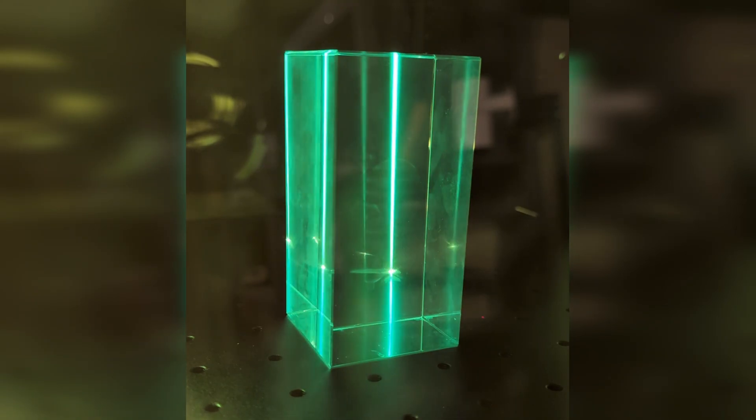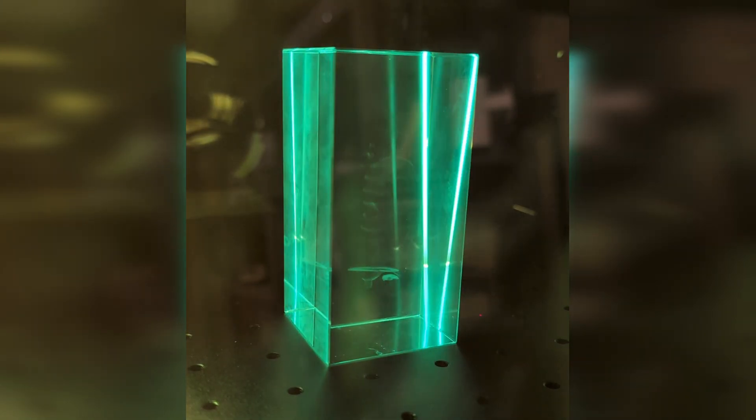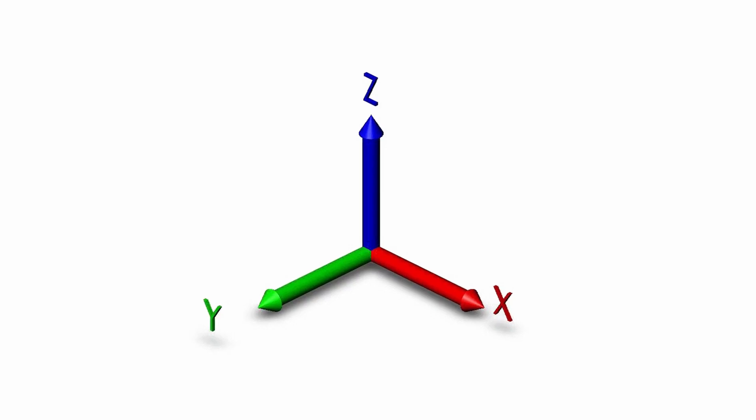And that's also why it's possible to make 3D engravings inside of glass. All laser engravers and cutters can already direct the laser beam in the X and Y axes. The Omni-X does that with a mirror galvanometer, just like many other laser machines. Some models, including diode lasers and especially CO2 lasers, use gantry systems instead. That's the X and Y of 3D space sorted.